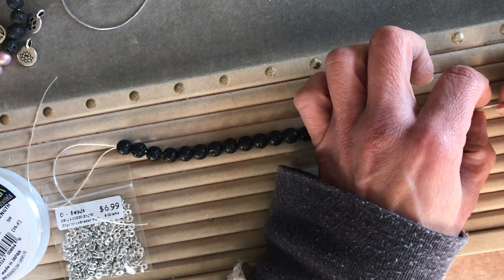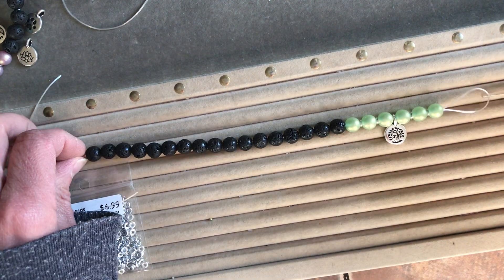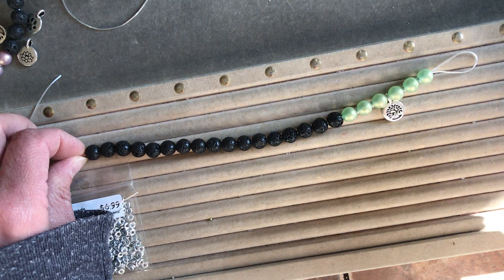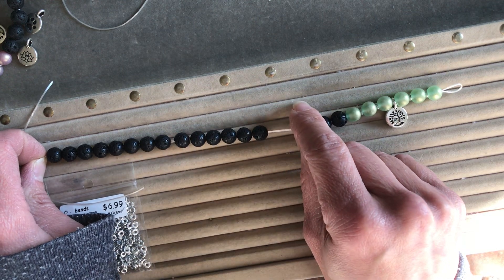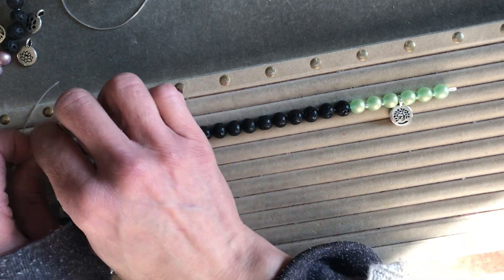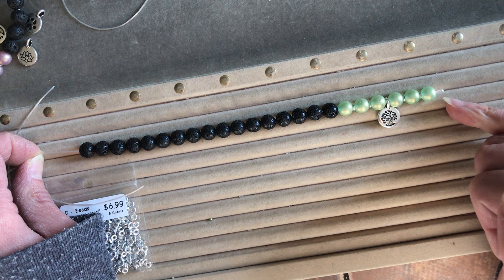I'm gonna be making this one with lava stone, a little bit of green, and the tree. Once you have your beads all strung, remove the needle and slide it right out. You'll have a little loop of cord at the end — push the beads all the way down to the end, leaving a tiny little loop there.